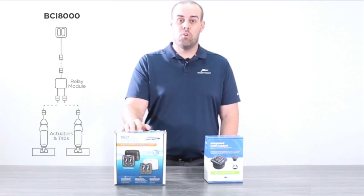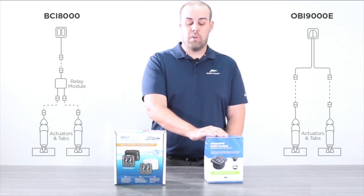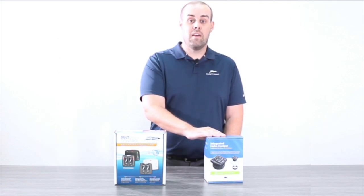We have eliminated the control box and we have opted for a few additional features at a very similar price. So if you're new to Bennett trim tabs and you're new to our electric trim tab systems, please be on the lookout for the OBI 9000E.